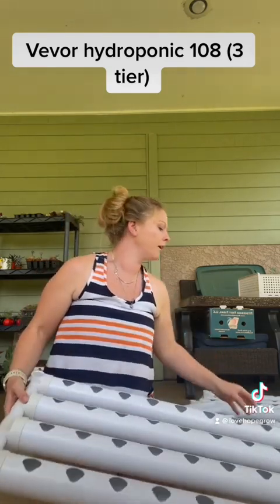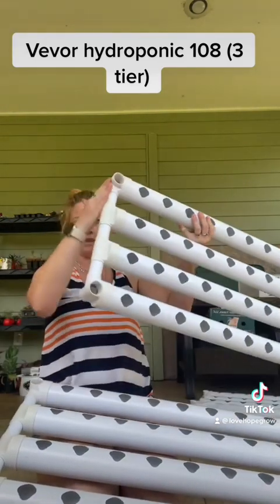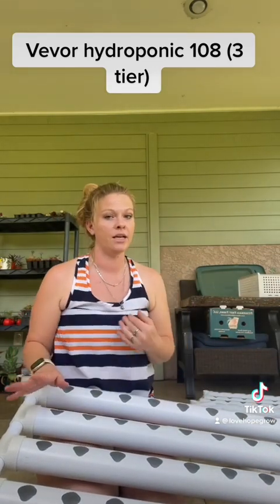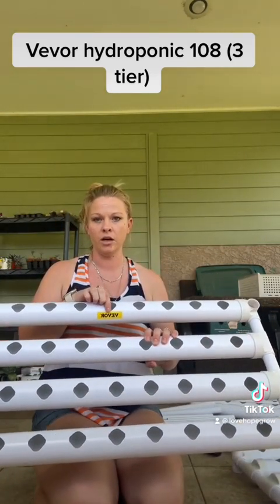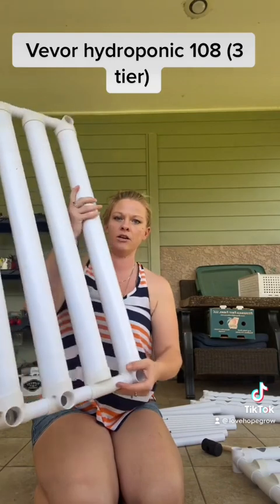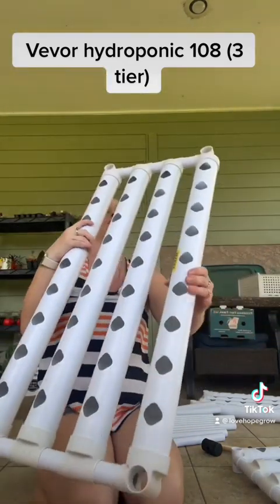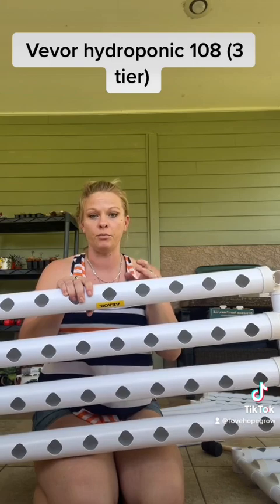I highly recommend that the first thing you do — because all of these pieces come apart in the box — is put these together since they're basically the same. The only thing you have to differentiate is: for my bottom piece, there's one that comes with a Vever sticker. Use this one with the Vever sticker as a guideline to tell right from left when you're putting it together.